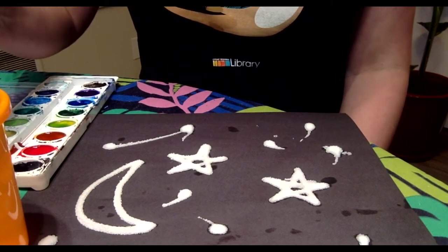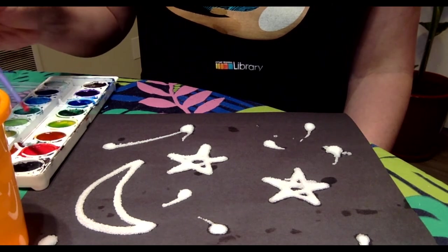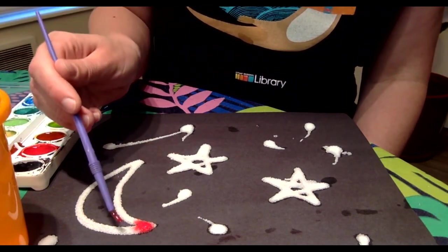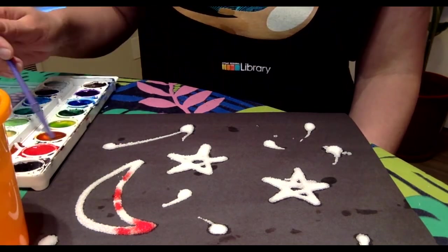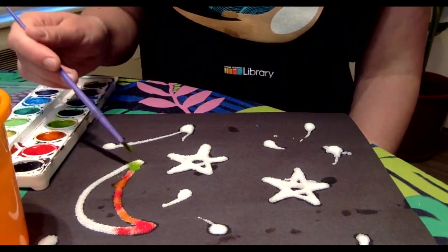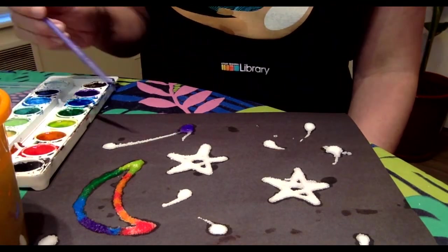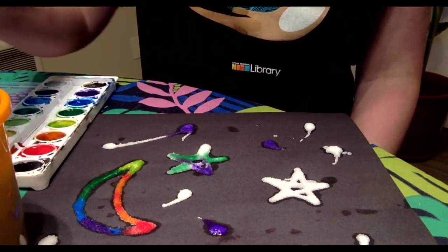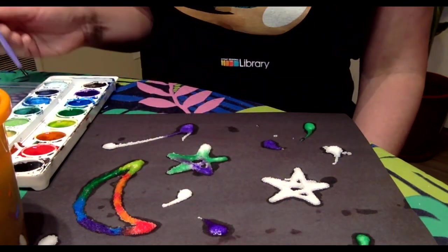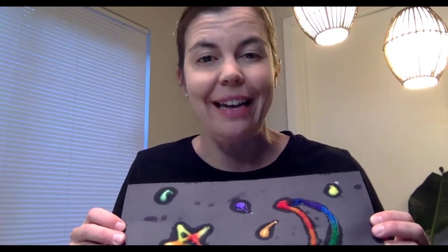Now that you've found your items, you're going to get your paintbrush extra wet and dab it in the color you'd like to use. And then dab it on top of the salt. When you're all done, you'll have a vibrant night sky.